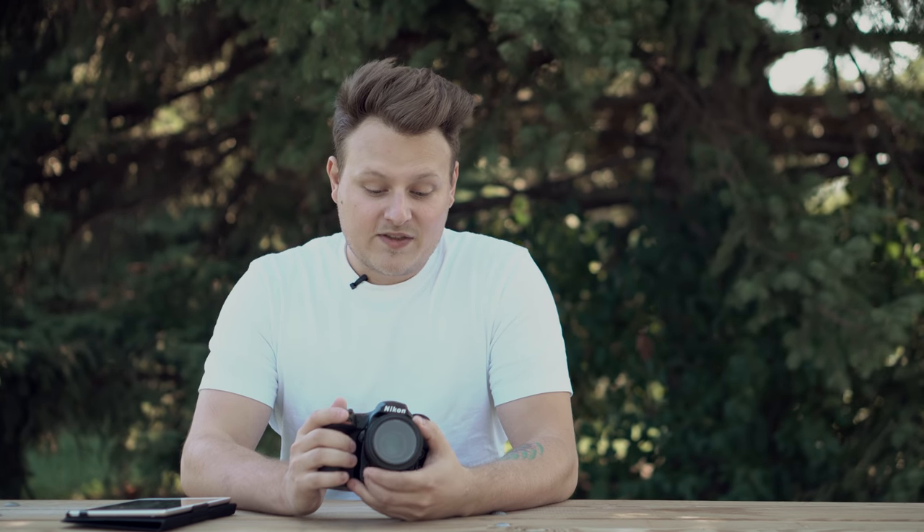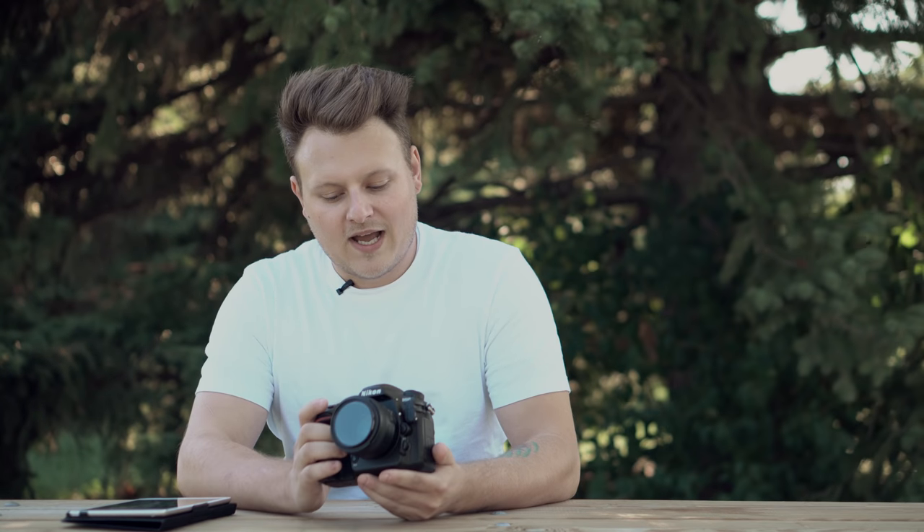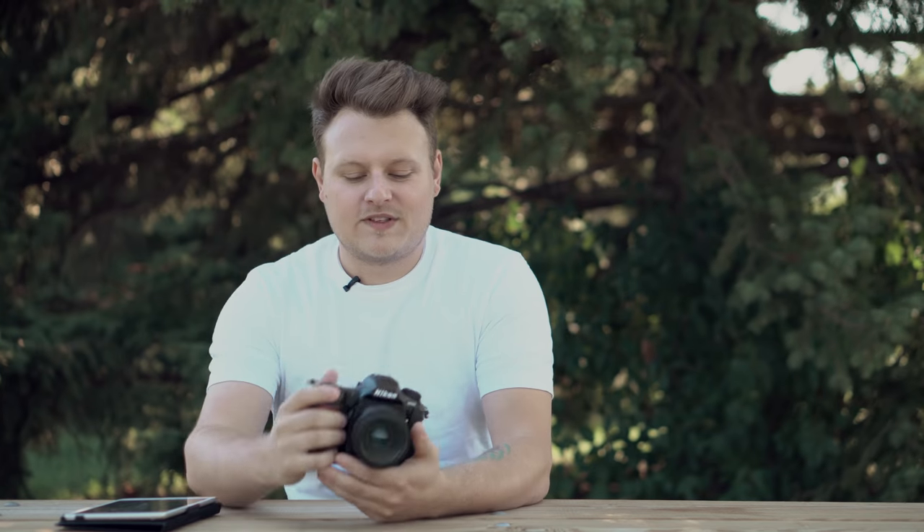It has 153 autofocus points and 99 of those are cross type. It has a native ISO of 100 to 51,200 — you can expand it up to around 1,640,000, though all you're going to see at that level is snow and garbage. This camera does focus in low light really well, up to negative 4 EV, which is pretty high compared to most cameras that sit around negative 3 or negative 2.